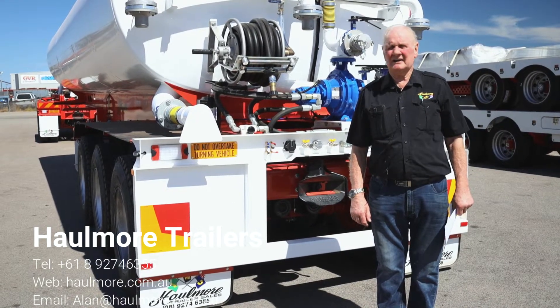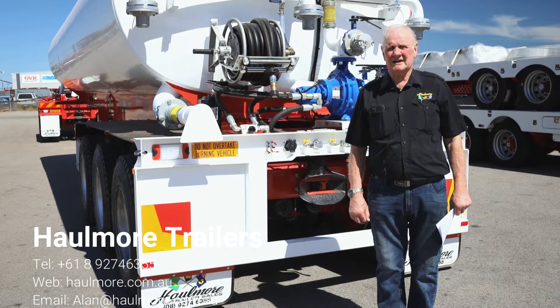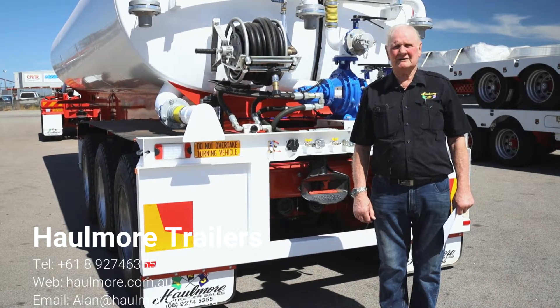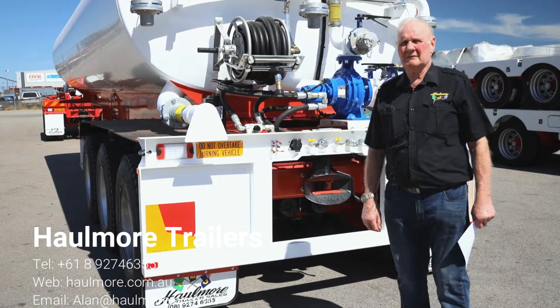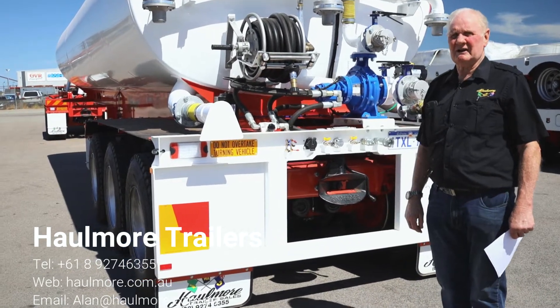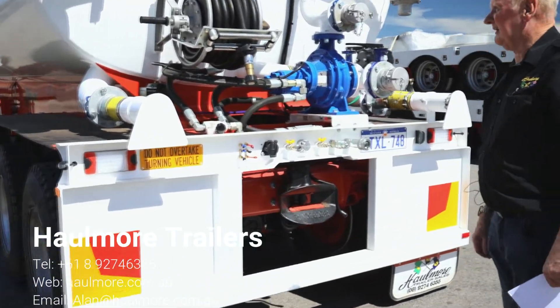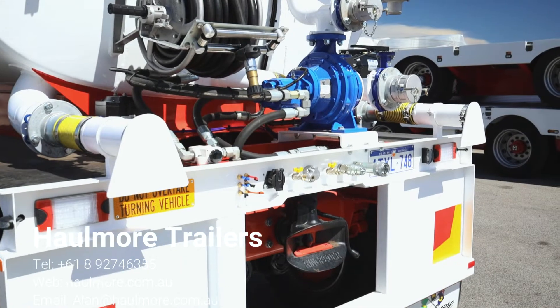It is a 30,000 litre stainless steel water tanker. It's a very, very high grade piece of equipment and I'll just walk around it and talk to you about the different products that we put into this trailer tanker when we build it. Firstly, it is a grade 314 stainless steel tank.